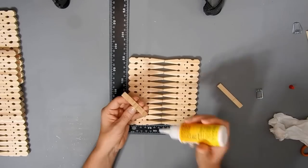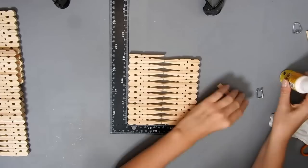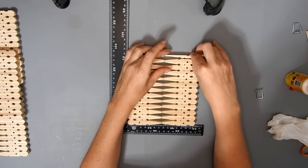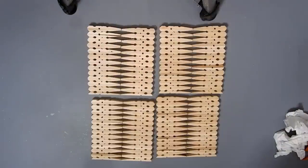With the last four clothespins I glued them on like this with the flat side facing out. If you wanted to use more clothespins you could do that at the top as well, but I didn't want to use any more than the 100.